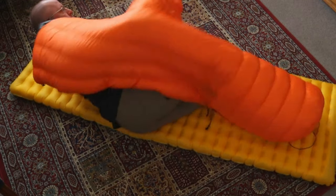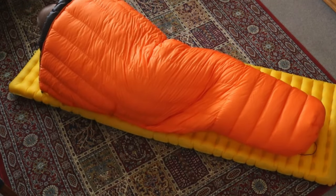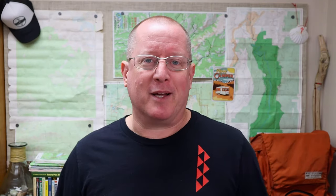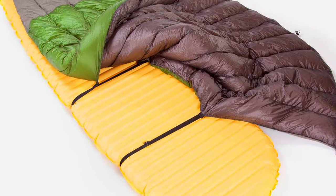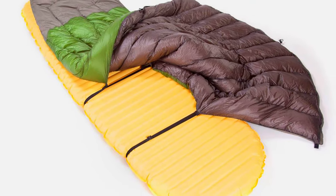Because a quilt is open-ended, it is also very easy to allow cold drafts to come into the system. Before all you quilters jump into the comments and start talking about pad straps — I get it. I've been using a quilt for three years and in general I've been very happy with it. But I have to admit that the quilt works best for people that can just get in, lie down on their back, close their eyes, and fall asleep until they wake up the next morning.